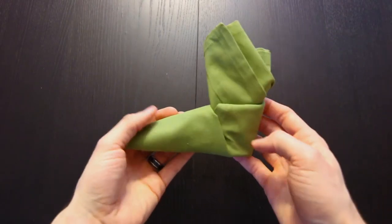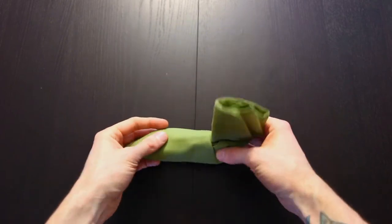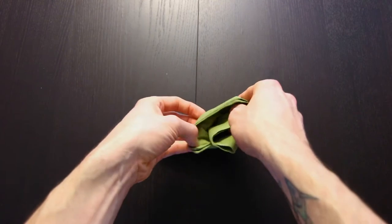Hi everyone, today I'm going to show you how to fold a napkin into a boot. This stands up on its own. And with one extra step you can fold it into an elf shoe.